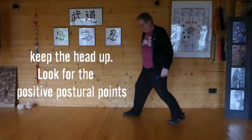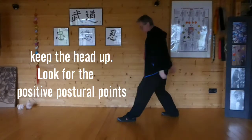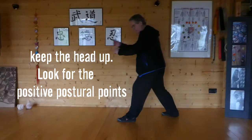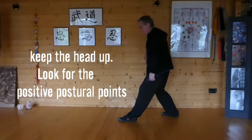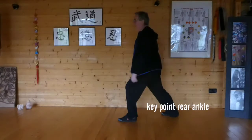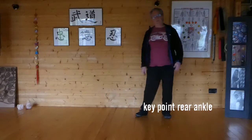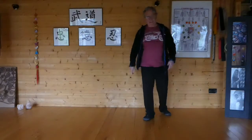So right Tiger Stance — left foot forward is a left Tiger Stance. Make sure the knees are not going past the toes. You'll notice that you're getting this nice flexibility in the back leg. Very nice and gentle — not too much pressure.